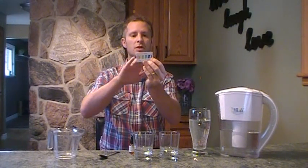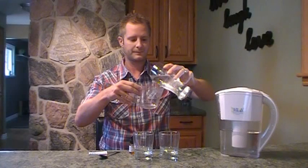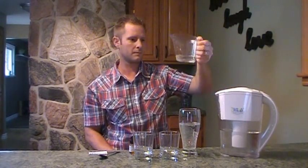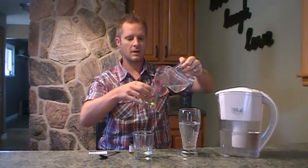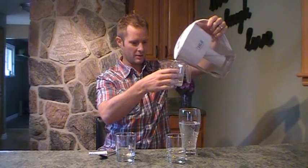So what I'm going to do first is measure out — on here I have the color list, and on the back it says two drops of reagent and 50 milliliters of the solution. So we're going to use 50 milliliters of water. Okay, so this is the tap water and I'm going to also fill up with alkaline water — nice, good, healthy alkaline water.